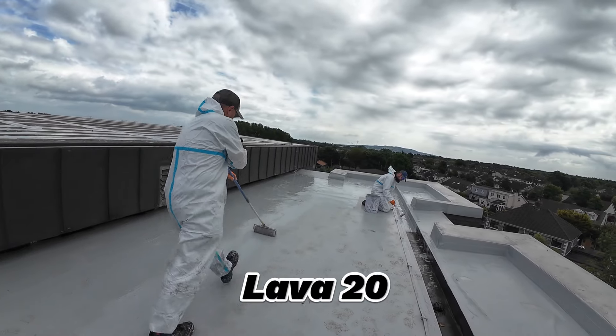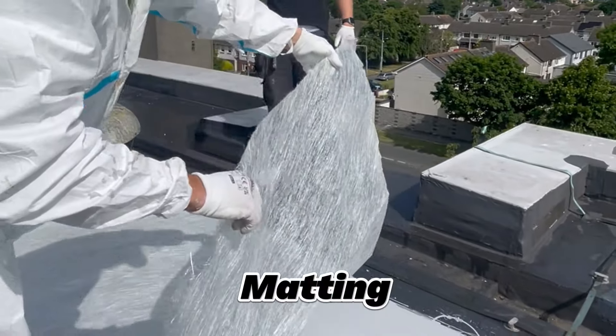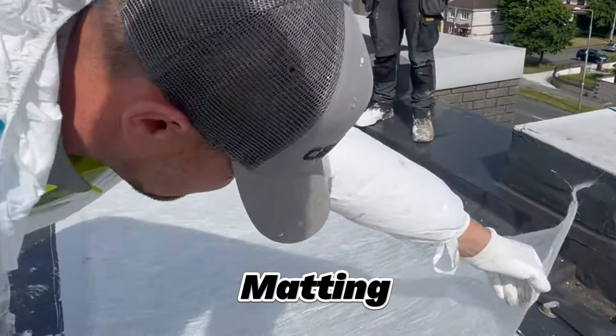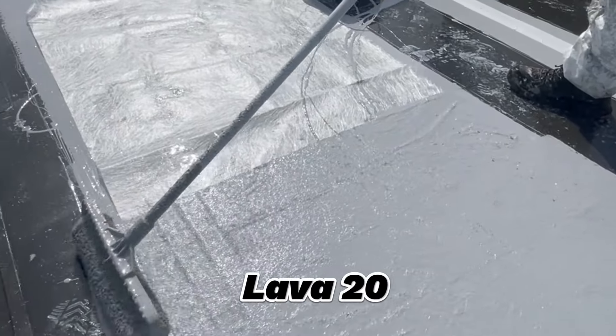First coat of Lava20 on the surface. Then we used matting. Now the second coat of Lava20.